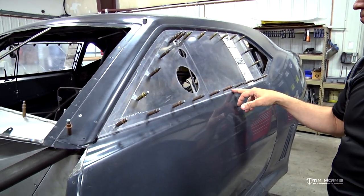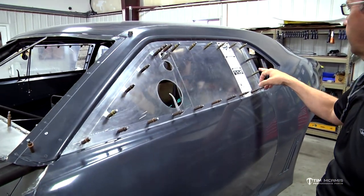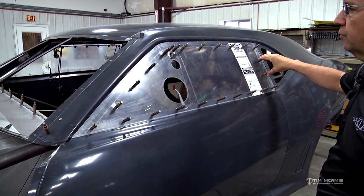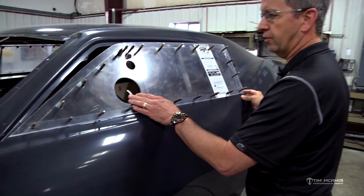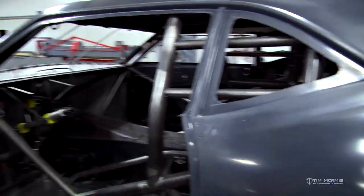We've got it drilled for these eighth-inch Cleco on the bottom here and 3/16ths on the top. These will get a 6-32 screw in them when they're done. Come around here and look at the inside of the door and I'll show you this window frame kit in a little more detail.